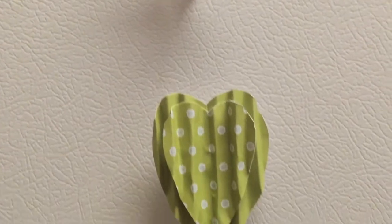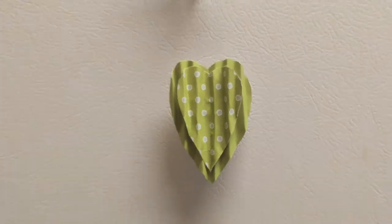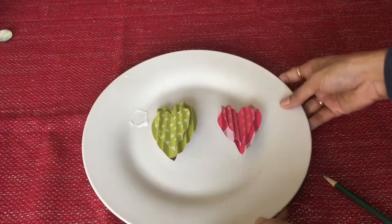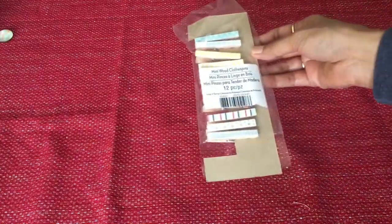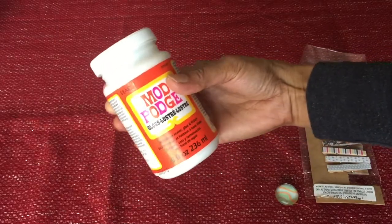Hello friends, today I am here with yet another idea for decorating Valentine's Day with these fridge magnets. Isn't it beautiful? So yeah, let's get started. We need some sorts of pins, some type of magnet, Mod Podge or Fevicol, scissors, cardstock, and different types of papers of your choice.